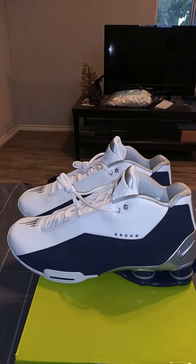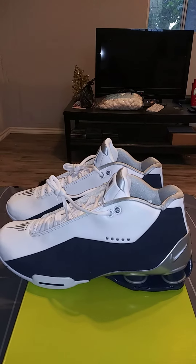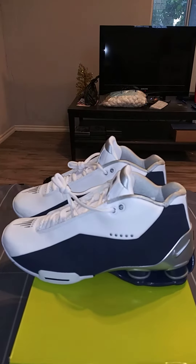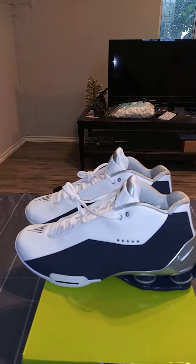This is the Vince Carter Nike Shox BB4s. The sneaker originally came out in 2000. This is the Olympic colorway — he wore this in the 2000 Olympics, the blue and white ones.